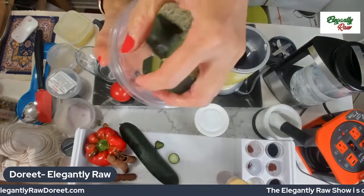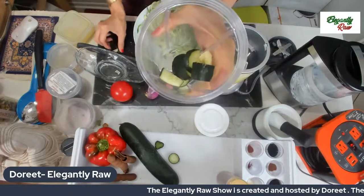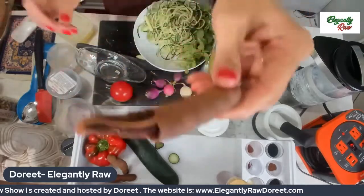Nothing ever goes to waste in a raw food vegan kitchen. It should never go to waste because we need to honor all the people and all the living beings that have given these treasures to us. So, what am I going to do with the tamarind?